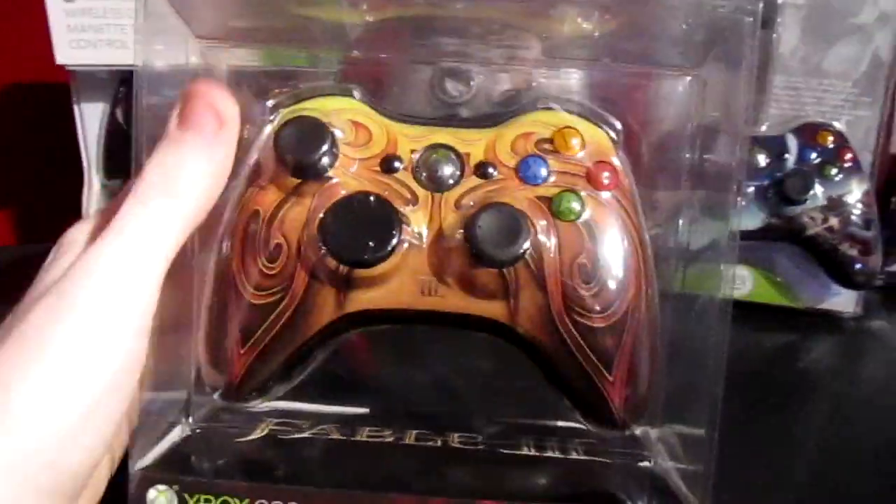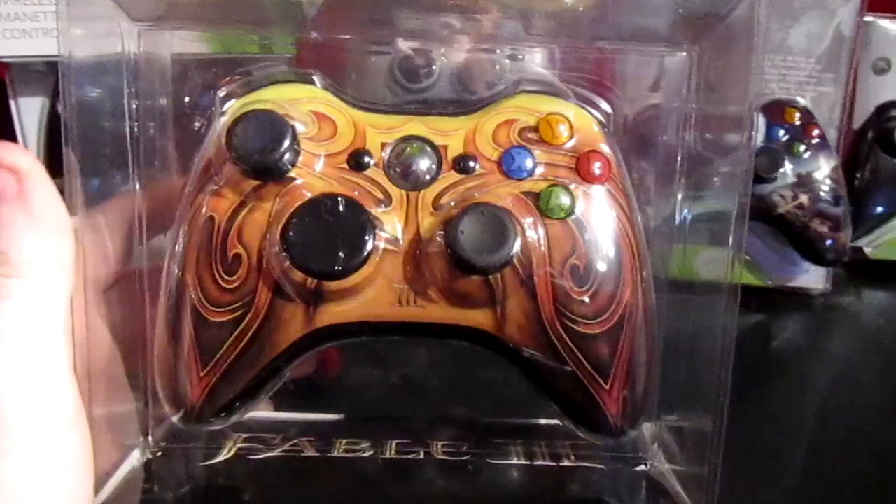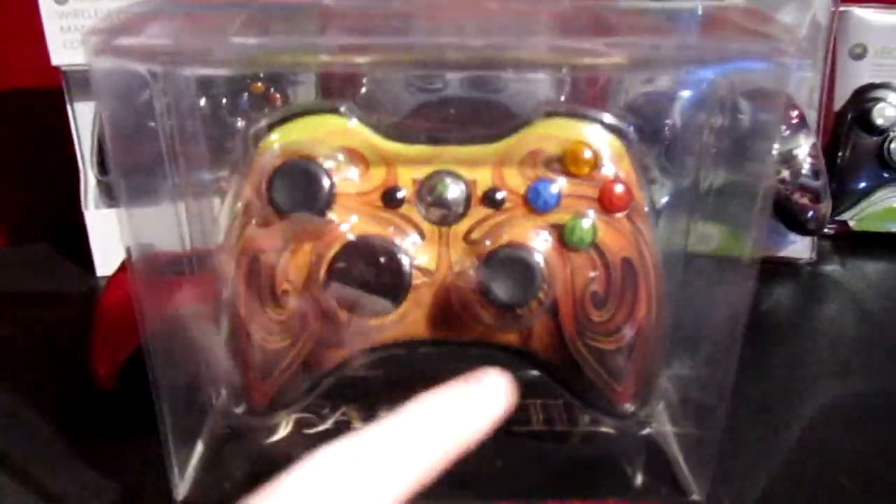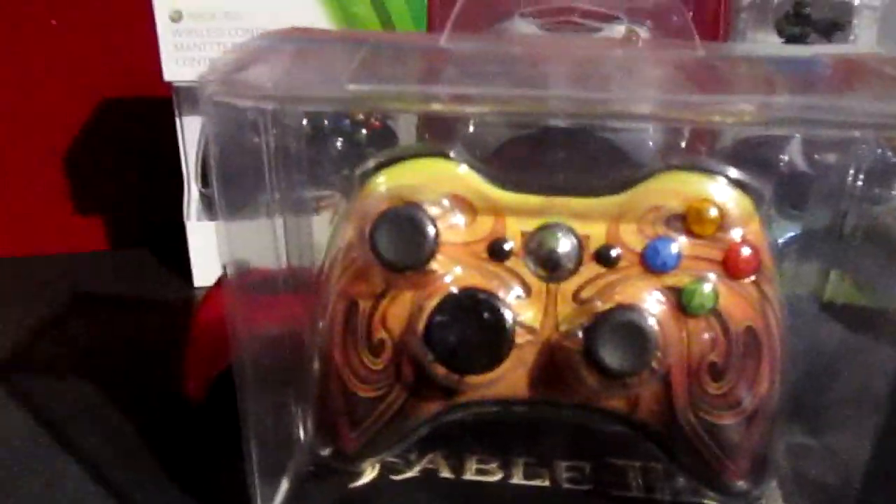The next one is the Fable 3 controller, which I do sell at EvanMods.com — I'm currently out of stock, but it's pretty cool. You can see it's got black thumbsticks and d-pad, the chrome button, and yeah, it's a limited edition Fable 3. I think they're still making them.